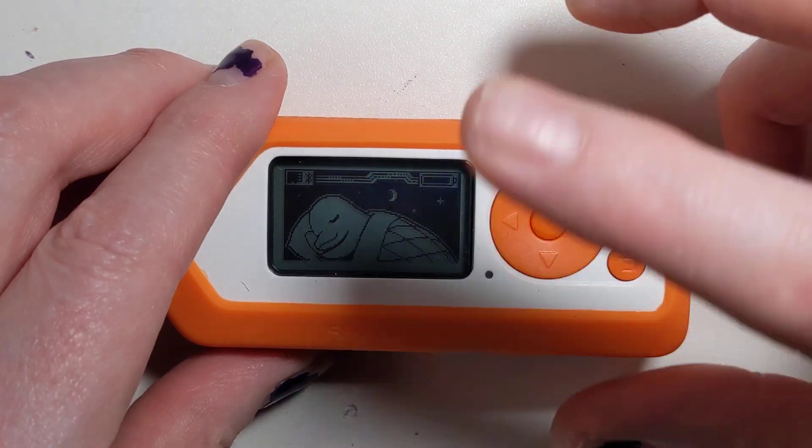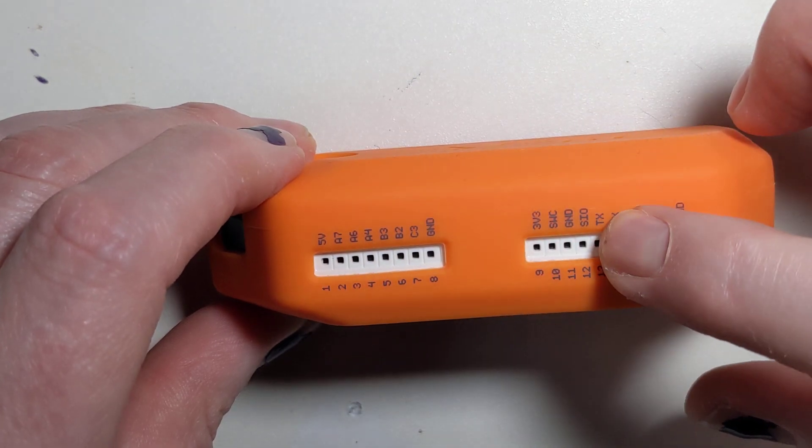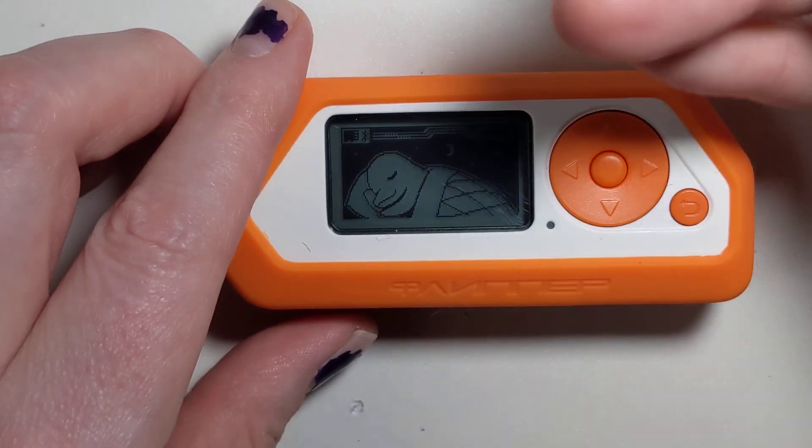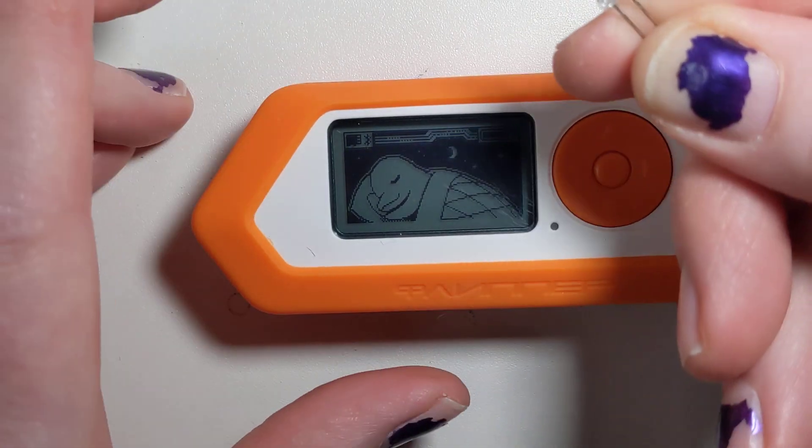So let's try something interesting. How do you use GPIO with the Flipper Zero using only an LED? Too simple? Not really.